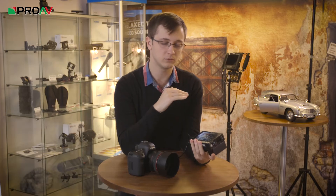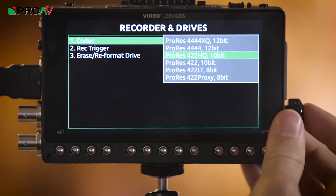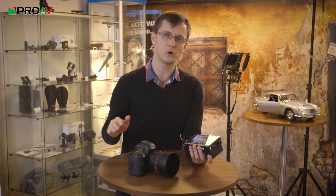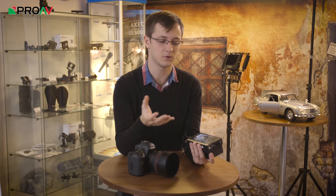It's got the full range of ProRes here — all the way from ProRes 444 XQ up at the top, down to ProRes 422 Lite and Proxy at the bottom. So you've got a lot of options when you're out and about shooting. You can decide how much storage you want it to take up and how much quality you want the footage to have, which gives you flexible options out in the field.